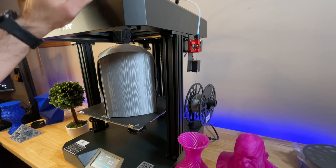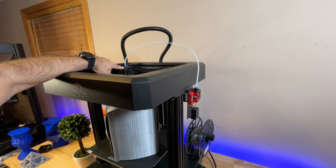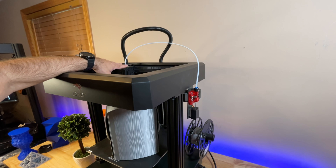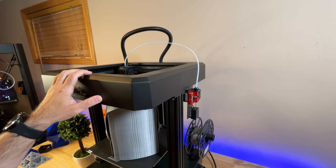Everything gets loaded through this Bowden tube all the way to the printhead. There are a few fans keeping everything nice and cool. If you're printing at the highest speeds, you'll typically be running filament at 220 Celsius — I normally run other printers at 200 to 210, but never as hot as here. This is a Core XY printer, and I have to say the overall quality at the highest speed has been pretty stupendous.